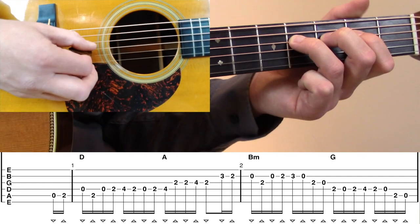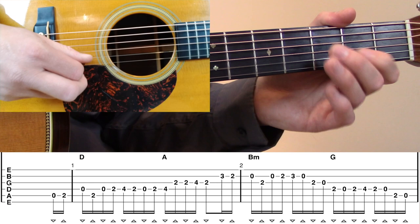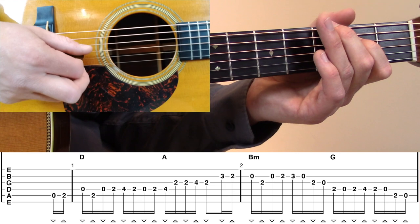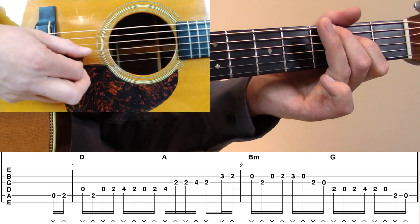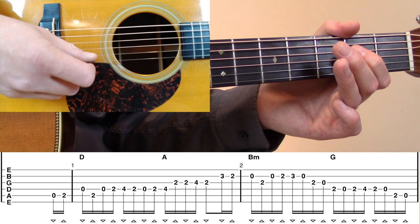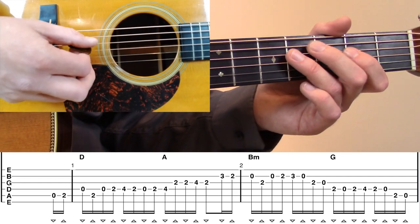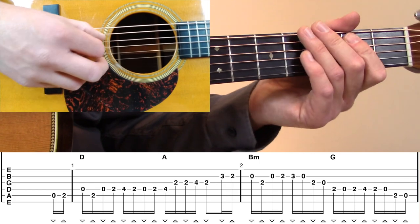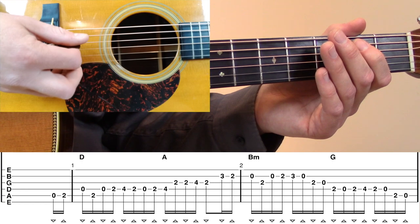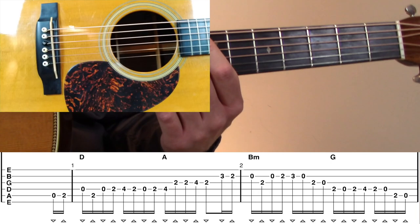After that fourth fret D, we're going to go back down to second fret D. Then after that fourth fret D at the end of measure number two, we're going to land on an open D, and then hit that second fret A to open A. That A note kind of leads nicely into measure number three, which is a D note.